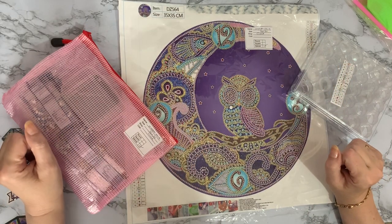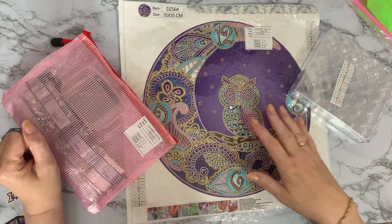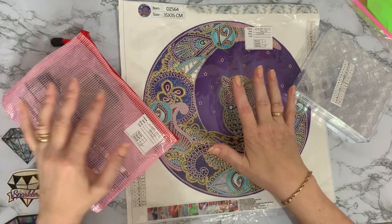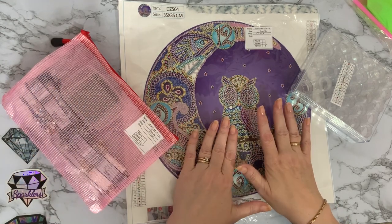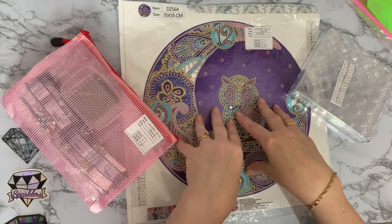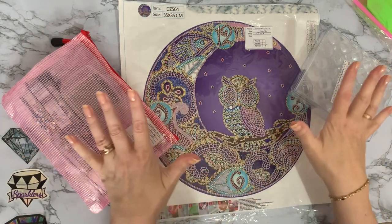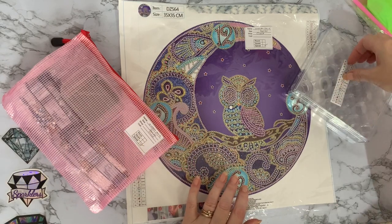Hi everyone, Liz here. Thanks for stopping by. So today I'm going to kit up my little owl clock. I want to get this done because I want to see how I can fix the clock mechanism onto it, and it is Smashing the Specials for August, so that's what we're going to have a go with.